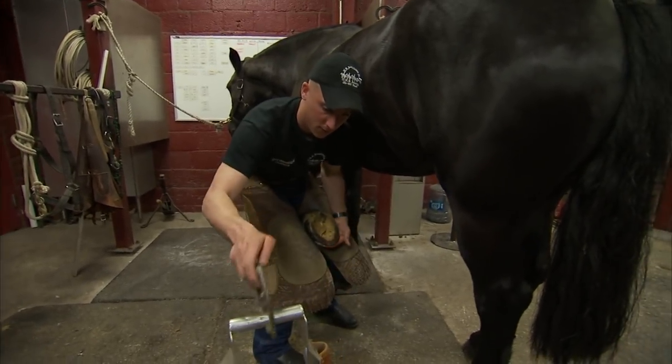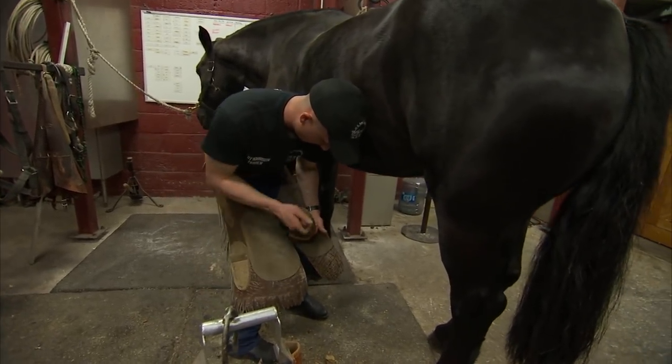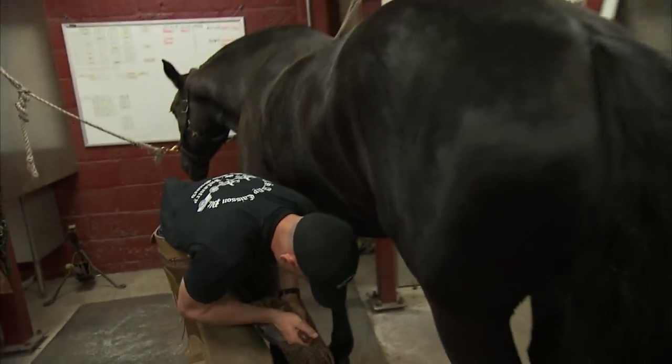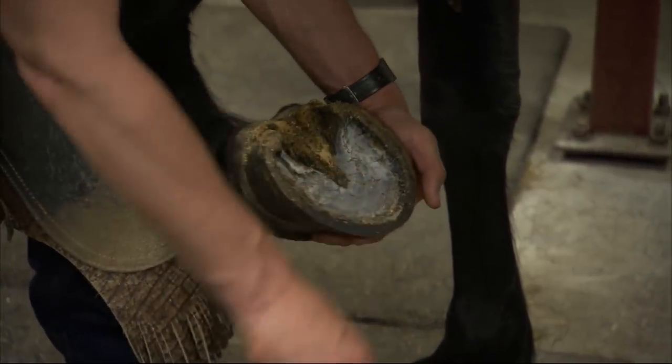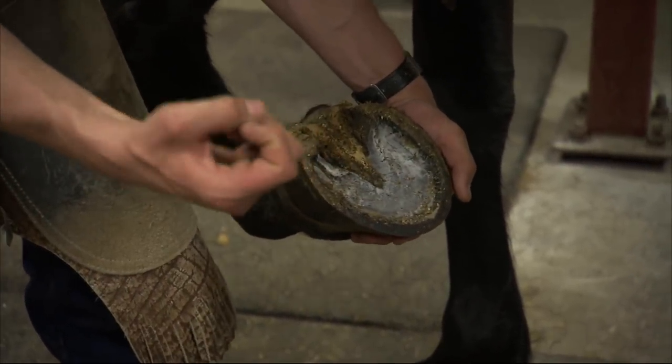These shoes weren't fitting her properly anymore, so I went ahead and made some new ones. Right here we've got her sole — that's the sole of her foot. Along the outside is her hoof wall, and that would be the equivalent of your fingernail.